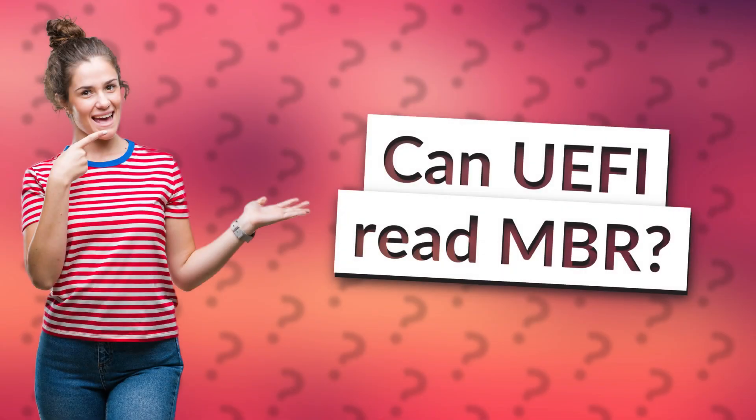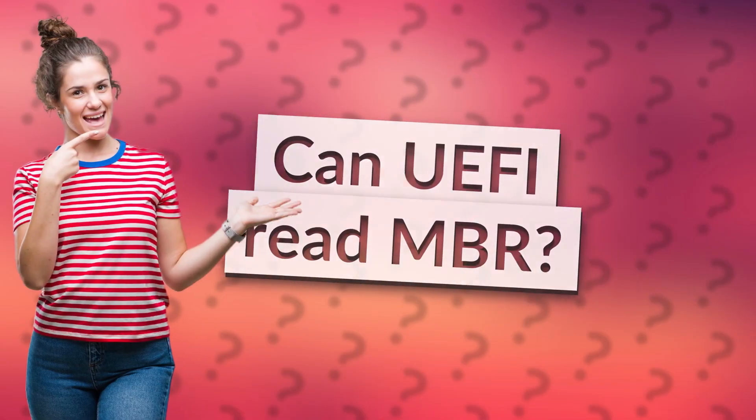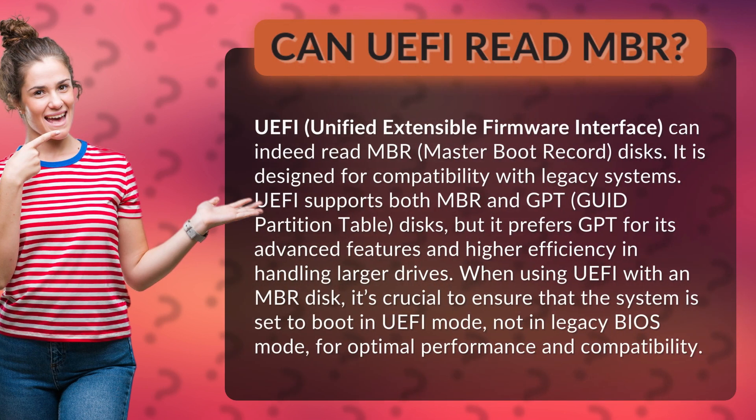Can UEFI read MBR? UEFI, Unified Extensible Firmware Interface, can indeed read MBR, Master Boot Record, discs. It is designed for compatibility with legacy systems.